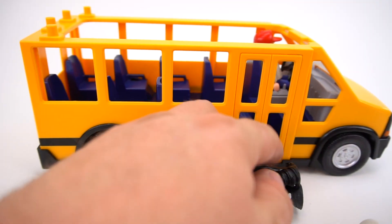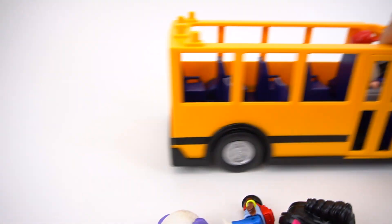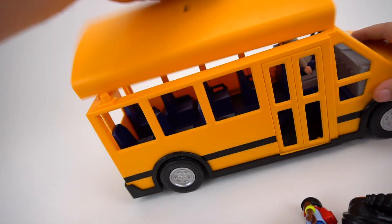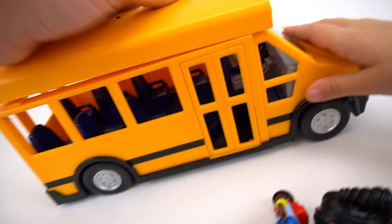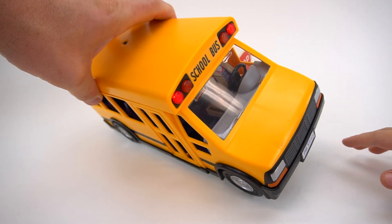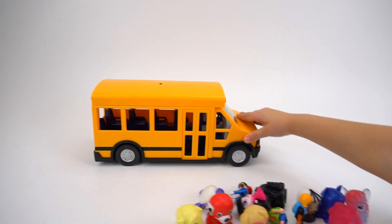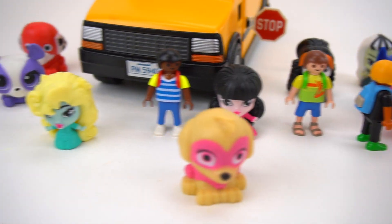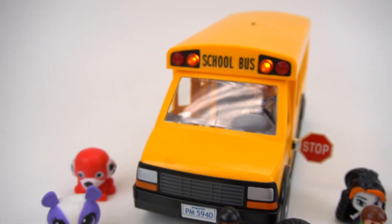The bus driver closed the door. Oh, what about the roof? We forgot the roof! We're going to put the roof on so he can drive away. And then you've got to press the flashing lights so it's safe to leave, right? Flashing lights on — okay, it's safe to leave. See you later, bus driver! All these little students made it to school, all because of this cool bus.